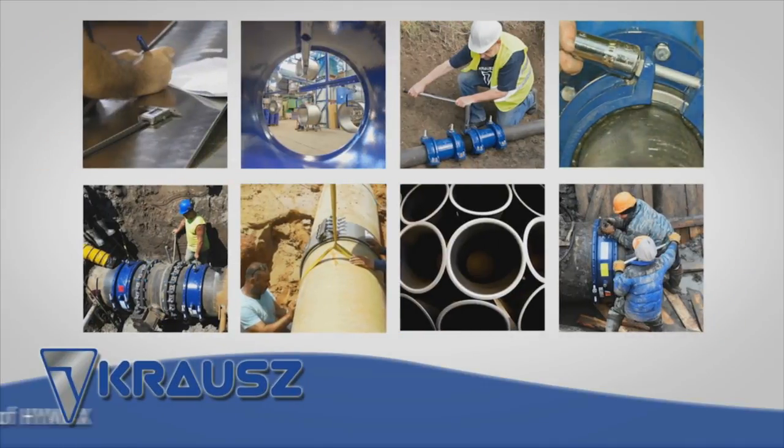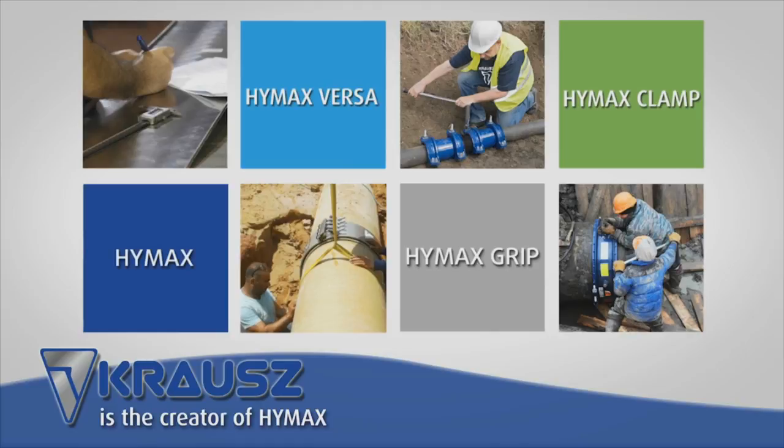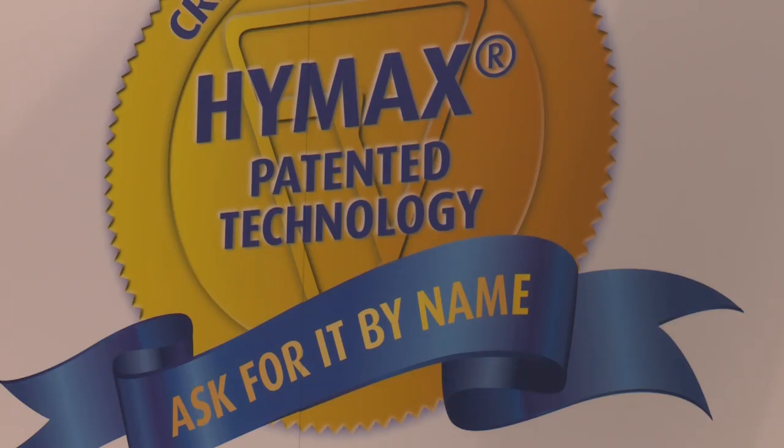HiMax is the name for a whole family of products. Krauss makes pipe joining products or couplings. Krauss also makes a restraint product that we call HiMax Grip, that's used to restrain pipes when they're joined together. We also make clamping products that are used to repair pipes, and HiMax is the name of all of these products.